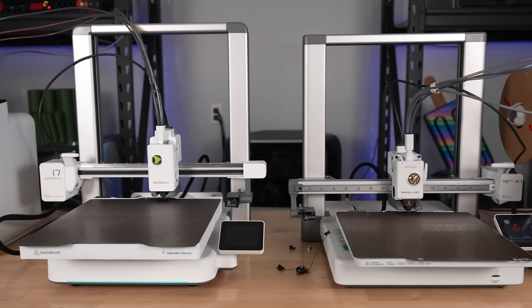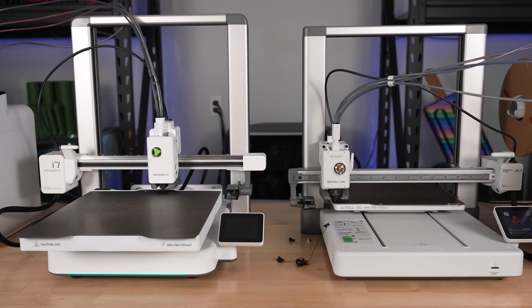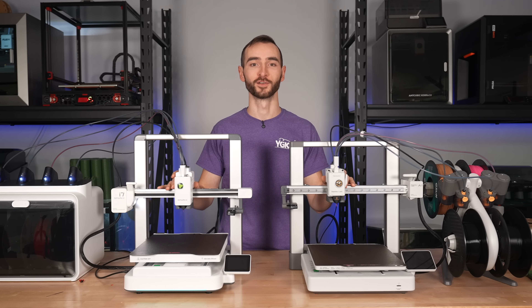Both printers use lead screws for the z-axis, making them virtually identical in this regard. So now that we've compared the motion systems, let's have a closer look at the print heads.